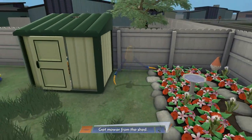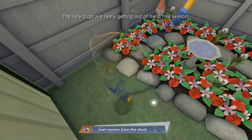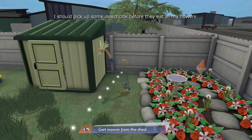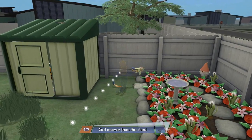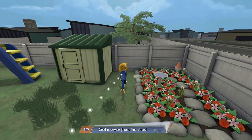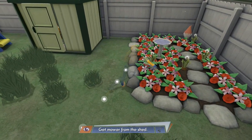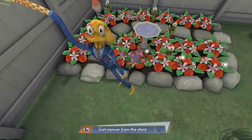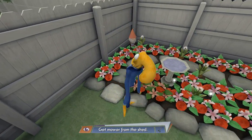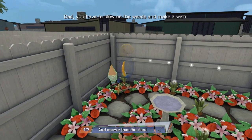We have a shed here. Let's see — can I just grab it? Yeah. We'll throw it in the neighbor's yard. They can have the weed. I should pick up some insecticide before they eat. I need to figure out how to throw it. Yes! The neighbors can have our weeds — we don't need them. We give it all to the same neighbor. I think I did pretty good there. Dad, you have to blow on the weeds and make a wish.